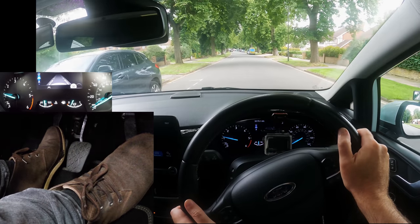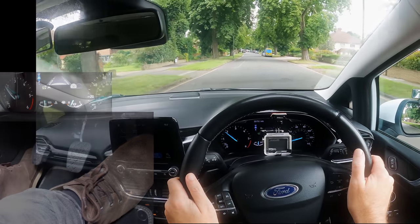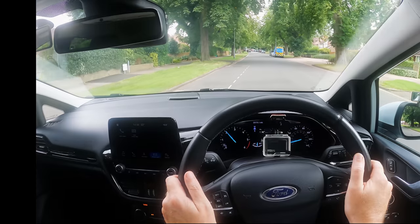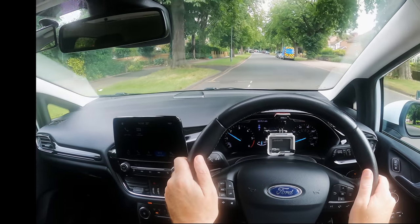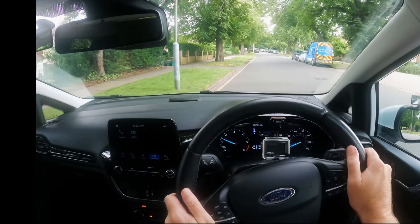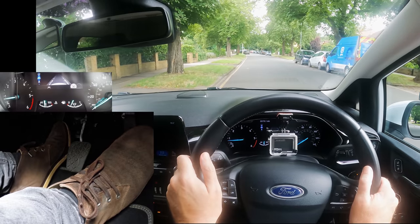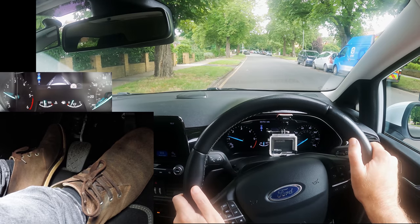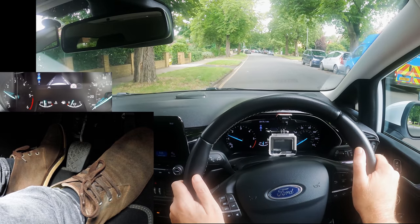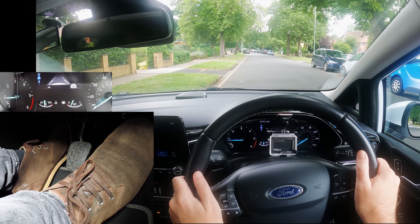Raise the clutch with more gas to drive faster than 5 miles per hour. Holding the biting point longer than necessary can increase wear on the clutch — I'm just demonstrating how the clutch can affect the speed, but normally you'd only hold the biting point for short periods of time. Before going out on busy roads in traffic, practice clutch control and creeping slowly in a quiet area where you can really concentrate on the controls.